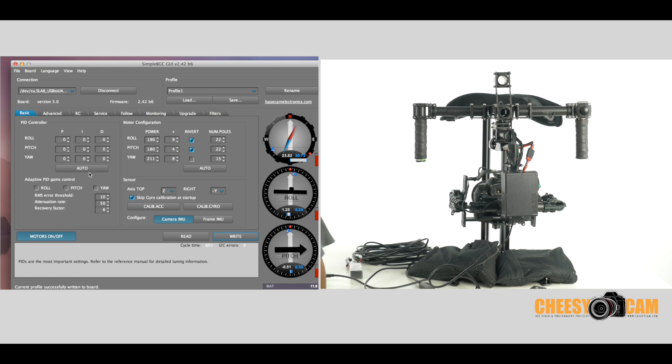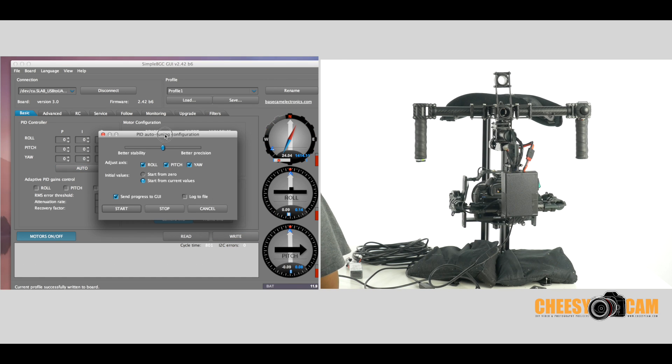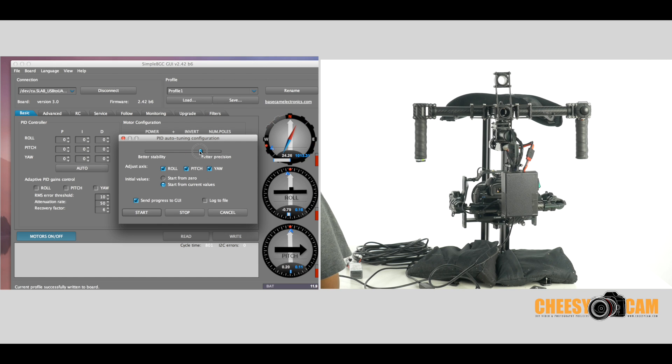So let's look at the auto PID tuning. You can slide this to better stability or better precision. I couldn't tell you which one works better — I've only done it a few times. I'm going to lean toward better stability and see what that does. We're also going to start from zero. Now, you could run through all of the axes at the same time, but personally I think it is better if you do it one at a time. I'll start with pitch and show you what that looks like.